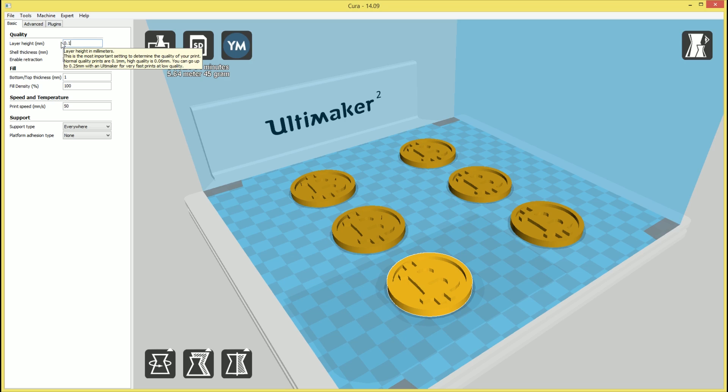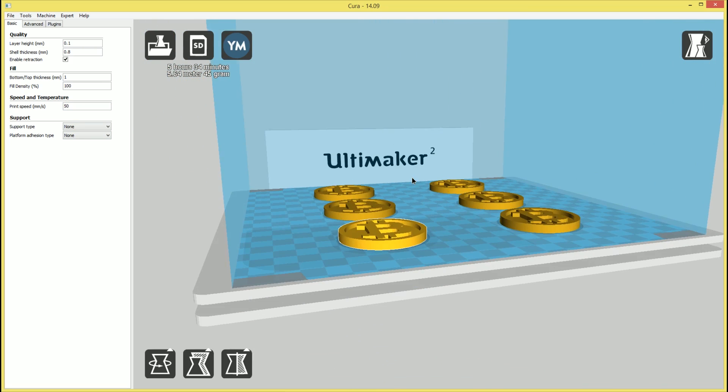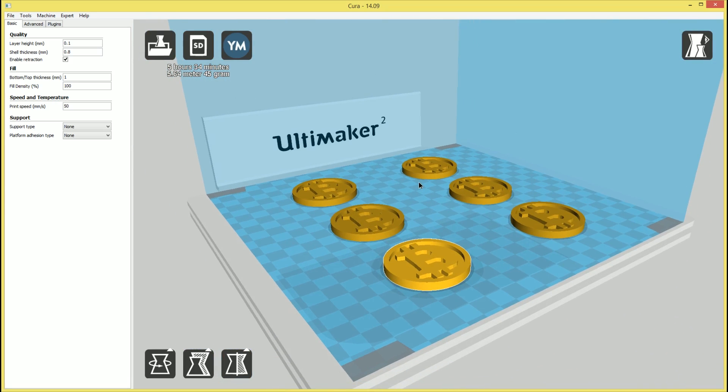I want these coins to be semi-detailed, so I'm going to print at 0.1mm layer height. I'm also going to set the fill density to 100% because I want these completely solid. We'll leave the print speed at 50. We don't need any support material, so we'll disable that. With the Ultimaker 2, temperature is set at the printer in the material settings — we'll be using 260°C with a bed temperature of 60°C. Let's get these over to the printer.